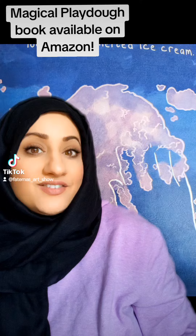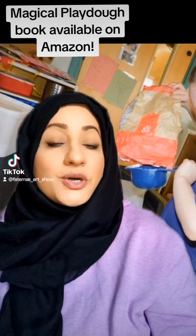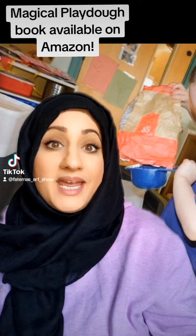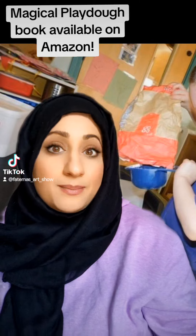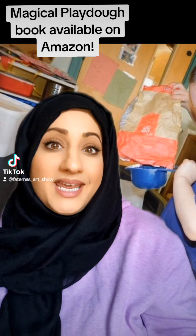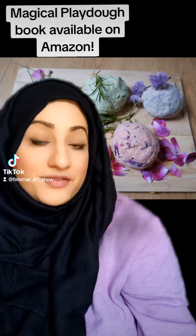Hello everyone! Today I'm going to share with you some activity ideas you could do with children after reading the book Magical Play-Doh. The first activity, which is actually in the storybook, is creating the play-doh. A lot of nurseries and parents have ready-made play-doh, but there's so much learning potential in making play-doh from scratch.